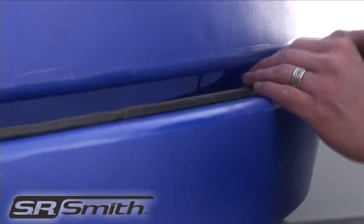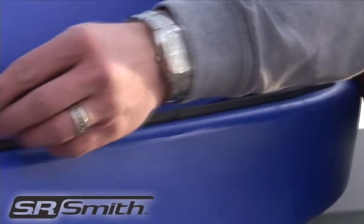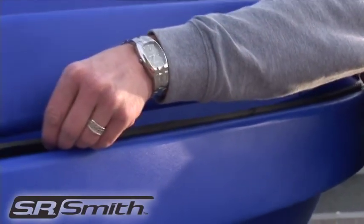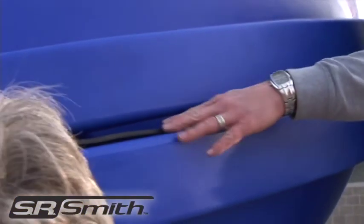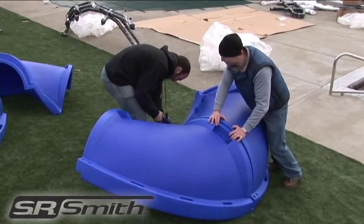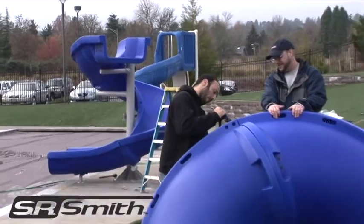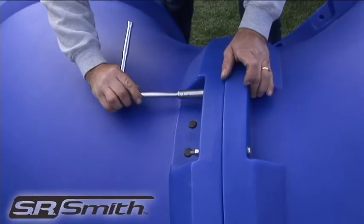Next, install gasket material on the outside edge of the assembled bottom flume. It should be approximately one inch from the outside edge of the top surface as shown. Begin to assemble T1 through T4, always beginning with the inside seam bolt, then the outside seam, and finishing with the two middle bolts.